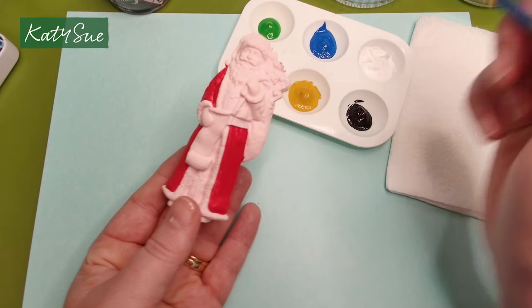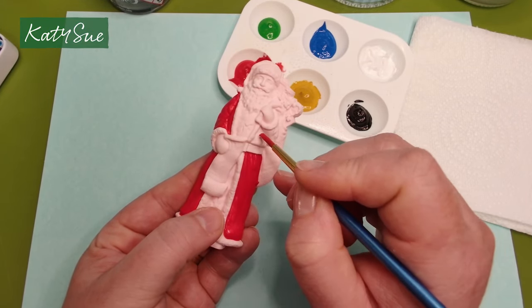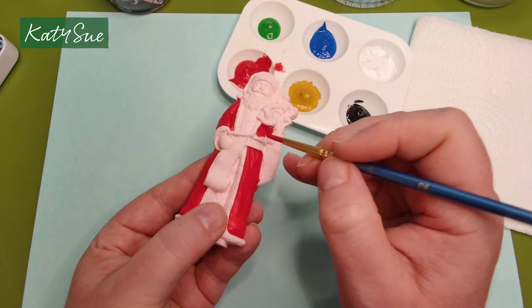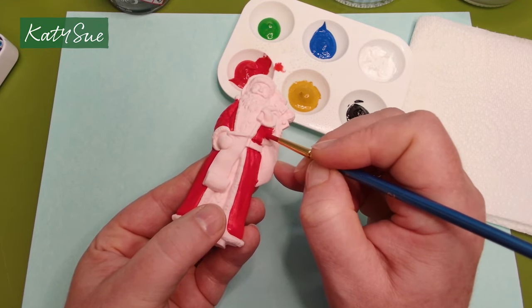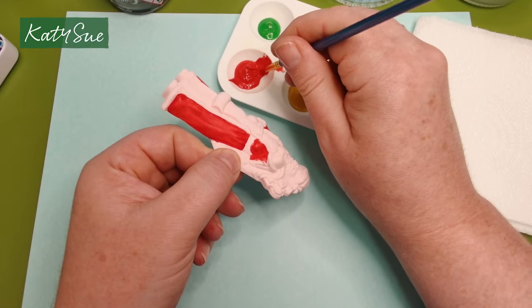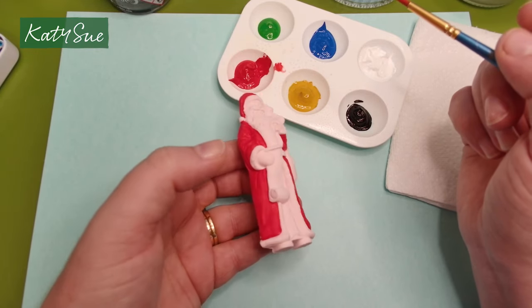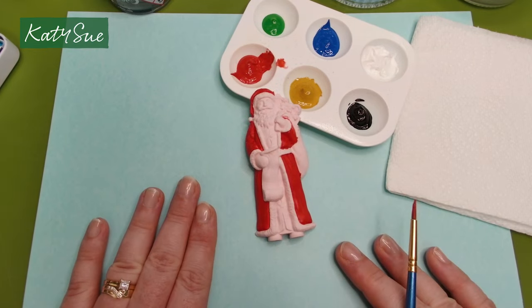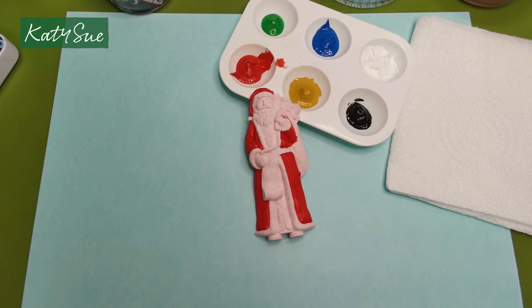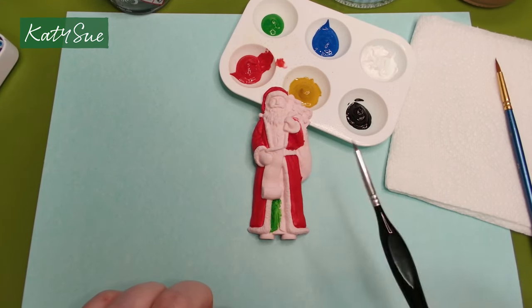That's drying quite nicely already. You're not using very much paint — just a tiny amount. I start with the deepest recess and work my way out. I'm not worried about going over the belt because we'll paint that with a darker tone shortly. Part one is painted and ready. Leave that to dry. I've put down a piece of paper on the work surface to protect it. If the brush is too big, get a smaller one.